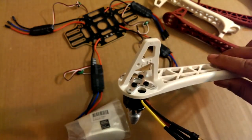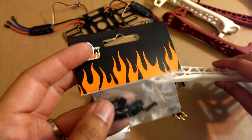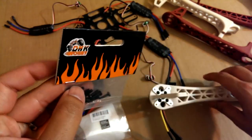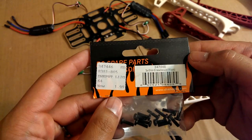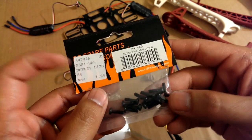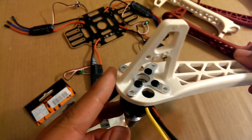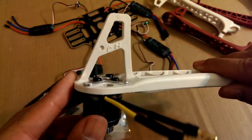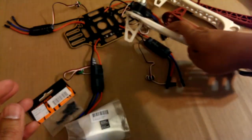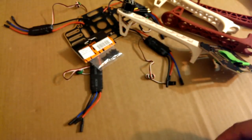The screws that come with the kit are a little too short, so I went ahead and picked up some extra screws. These are 10mm screws — I picked these up from a local store, Hobby People. These are 3x10, just a round head screw, and they work pretty good the way I have it set up.